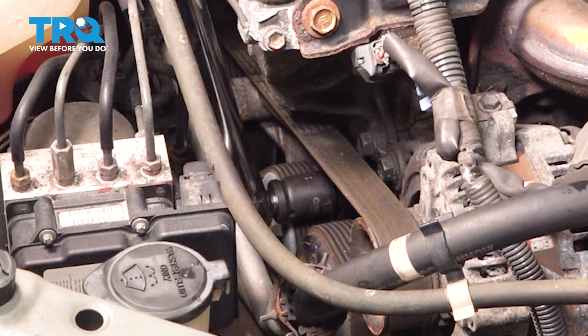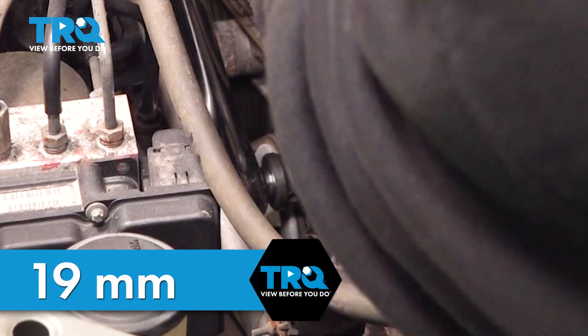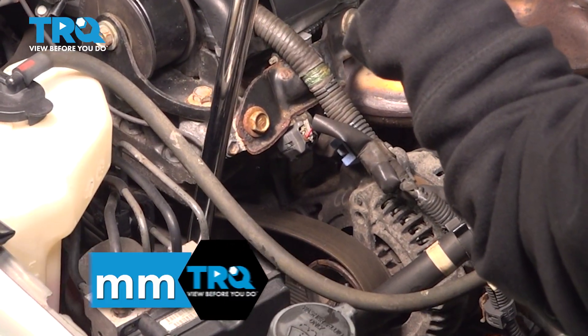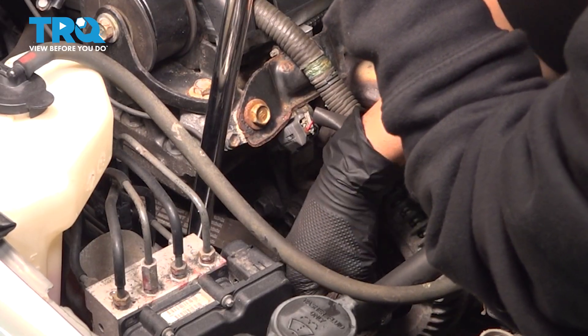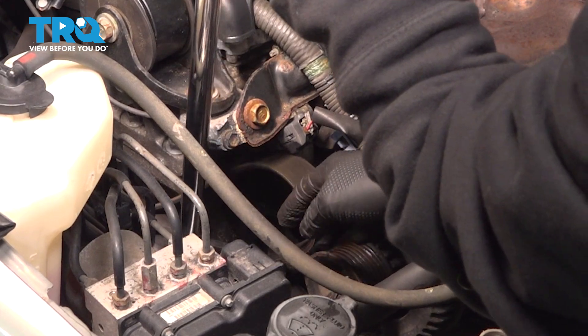I'm on the passenger side under the hood, and below this mount there's going to be a bolt that's above the tensioner. Once you pull back on it, you're going to slide the belt off the alternator. And then you can release your tensioner.